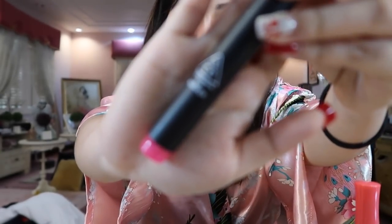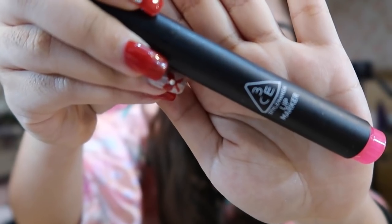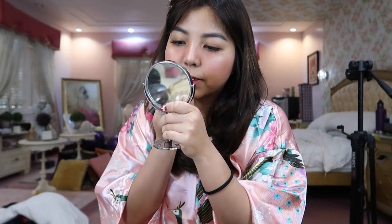I apply just a little bit. And then after that, I add this one from 3CE — the shade is Raspberry Pink. I layer it on top to make the lips look more feminine.